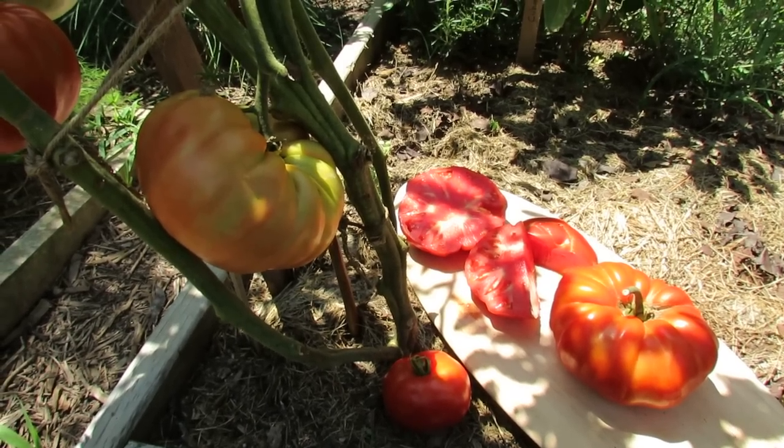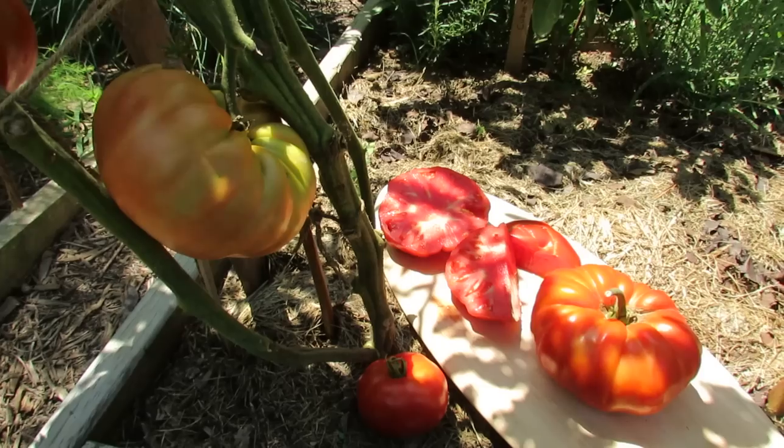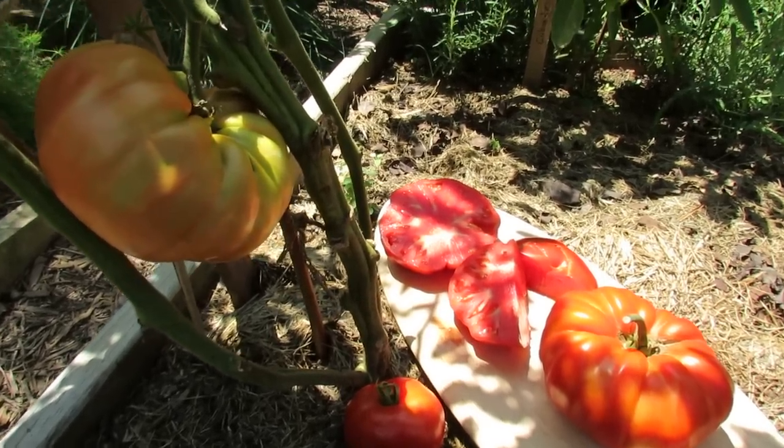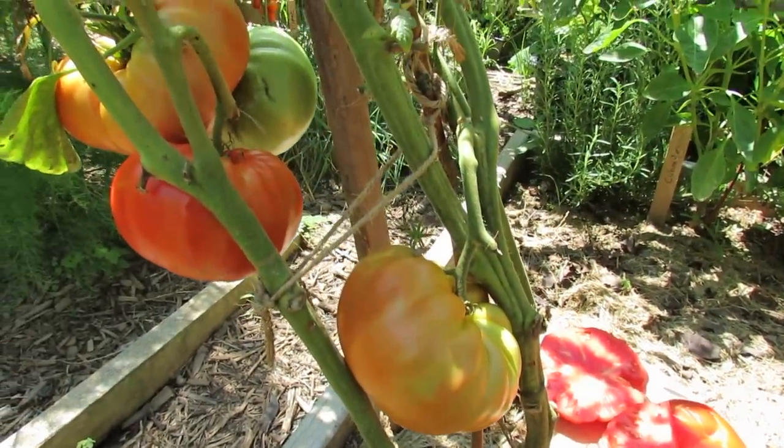Welcome to the Rusted Garden. Today I want to profile the Aussie Heirloom Tomato. It's from Australia. It matures in about 85 days once you put your transplants in the ground. You're going to get a whole lot of tomatoes that weigh in between one pound and two pounds.